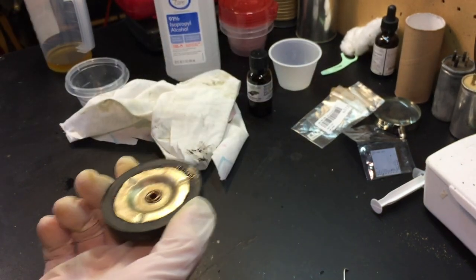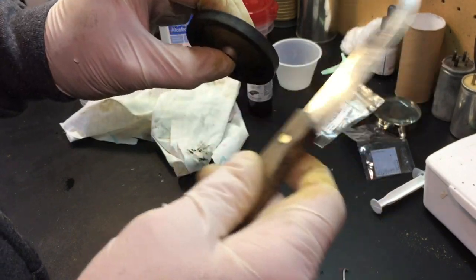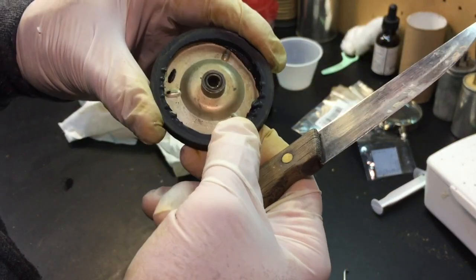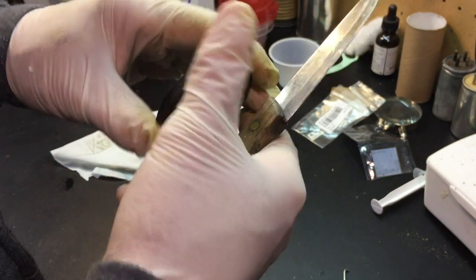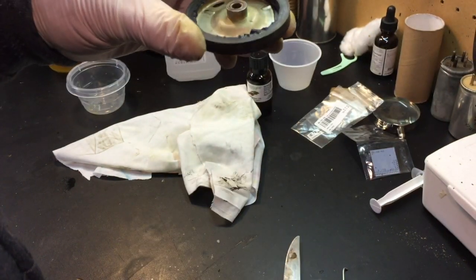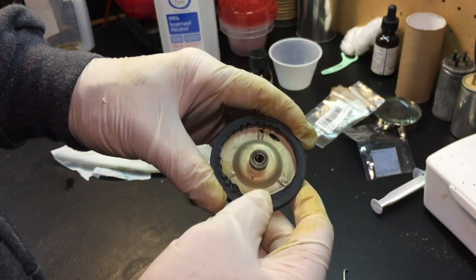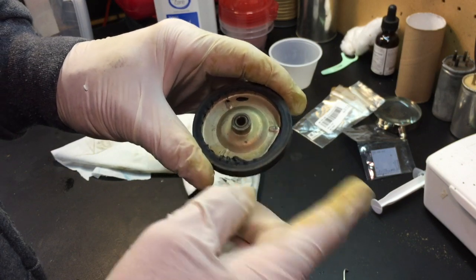We'll give it the tap test to see if it sounds any different. It just sounds like rubber now — there's no clunking. It feels grabbier. It feels more like rubber ought to feel when you want it to take hold of the inside of the platter. Our experiment has ended. It feels like it might be successful. We won't really know until this gets back on the turntable, which I am right now reassembling. So that's next.